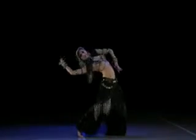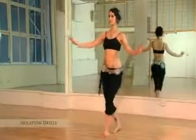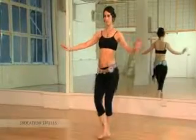We'll work toward developing relaxed, clean, effortless, and isolated movements through muscle conditioning, targeted drills, and combinations.